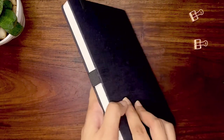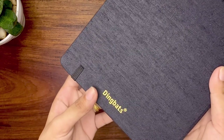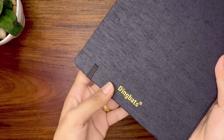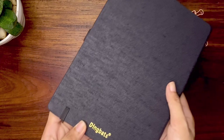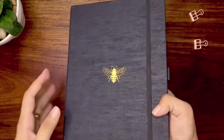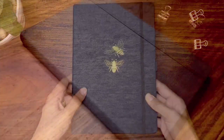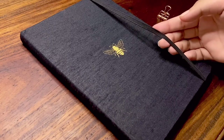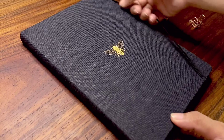There are two motifs available: the bee and cactus. Both come in a black hardcover bound with textile that is made from renewable resources. Each design is beautifully debossed in gold on the front cover and the brand's name on the back. The cover has a nice texture to it and the design is very minimalistic. The notebook is enclosed with a black elastic band.